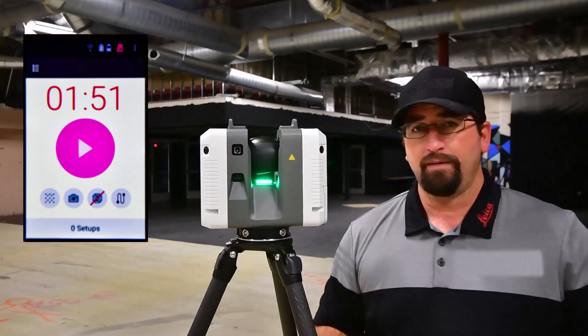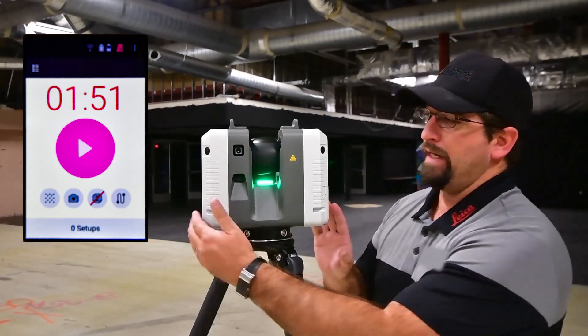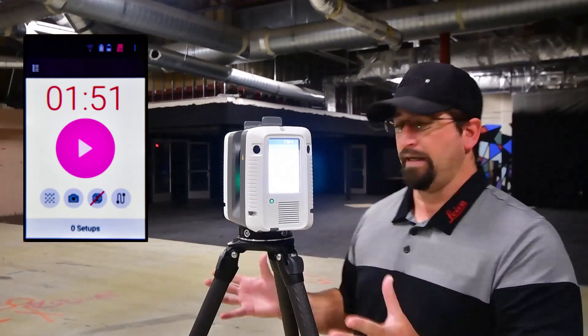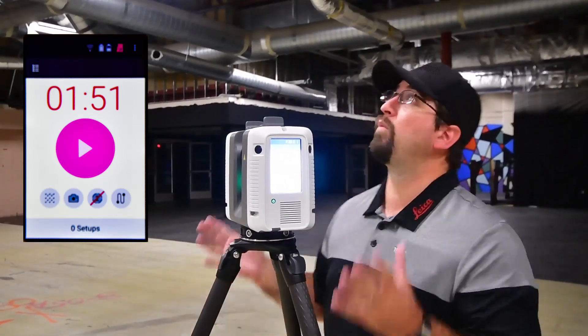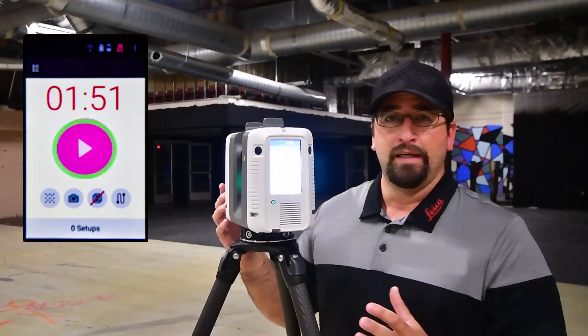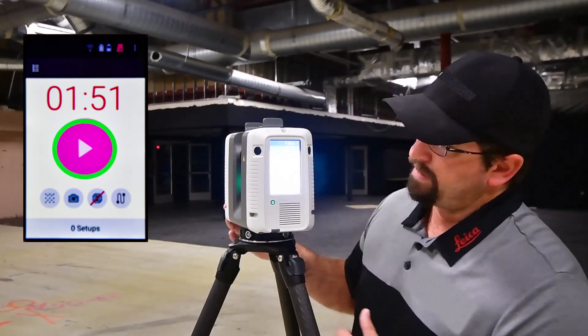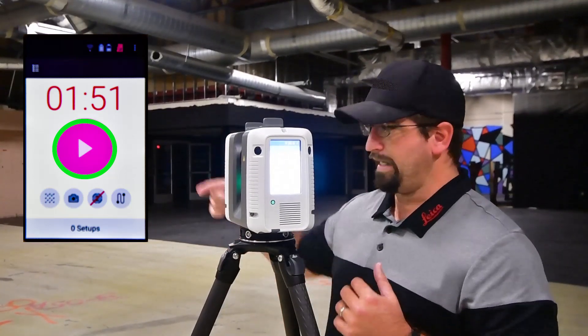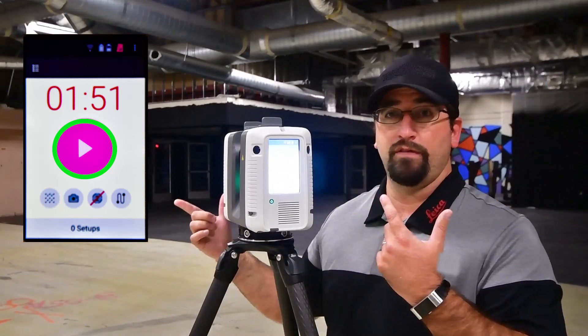The green light is on, meaning it's ready to scan. I don't need to level this instrument, so there's no bubbles on it. I just put it on the tripod where I want to get the detail, and when I'm ready I'm going to hit the big red play button and it's going to go. This scan will take one minute and 51 seconds. The first pass you'll see the scanner turn on, the scan will be done, and then the next pass will be the photos.